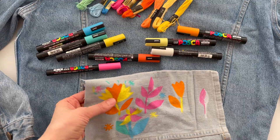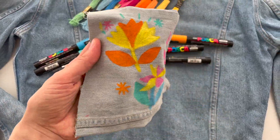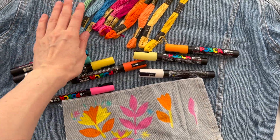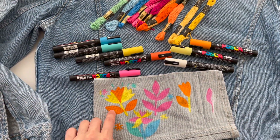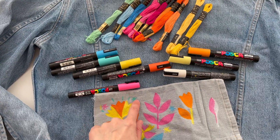Here I made some samples on another old piece of denim, and I will embroider with this thread some details — some little strokes and these details.